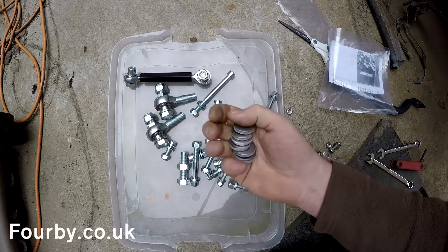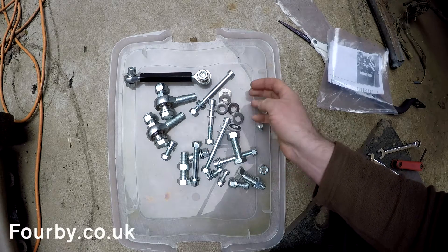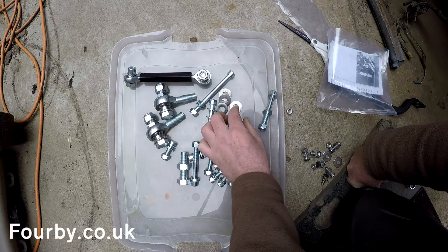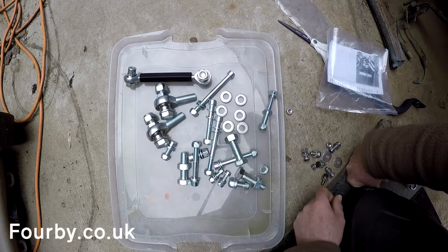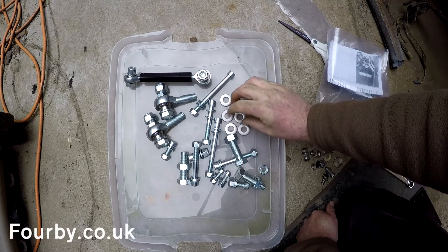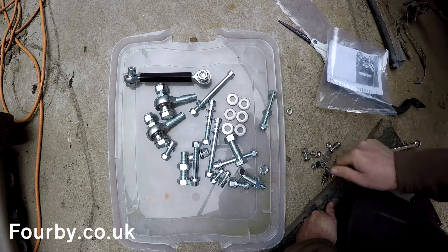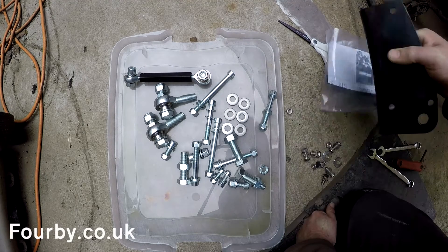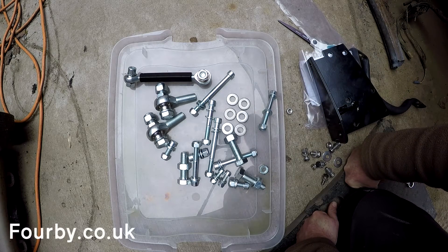I imagine what these are for. Some of the more modern crossmembers have got the body tabs mounted on the inside, whereas the one that I've got is on the outside. There are six spacers, so I guess you use them in every installation. In my case, I think I'll only be using five of the spacers because of that tab.